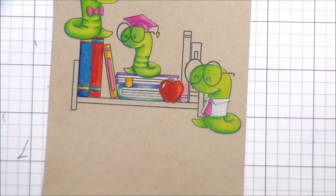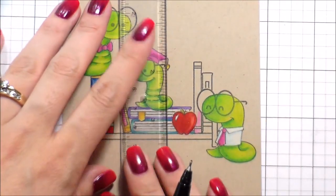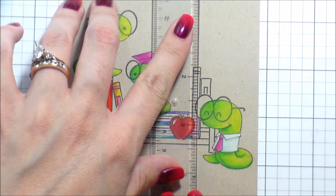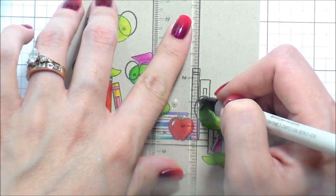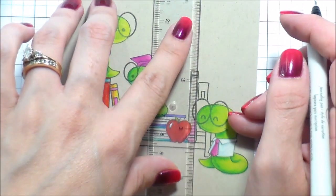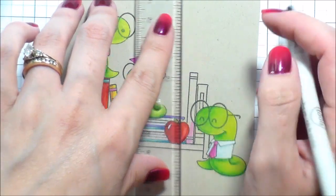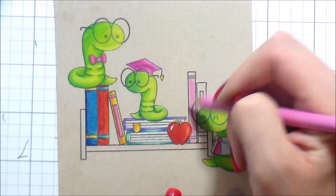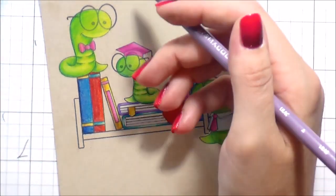Because of the masking — because I masked his glasses — I cut off the lines from the books behind him, so his glasses are not opaque and you'd be able to see through them. I'm just going to take a T-square ruler and, with the help of my fine liner, draw those lines back in, and then continue coloring.